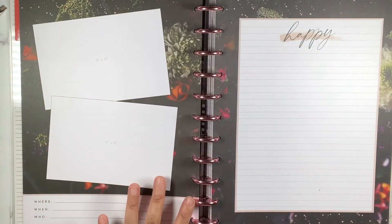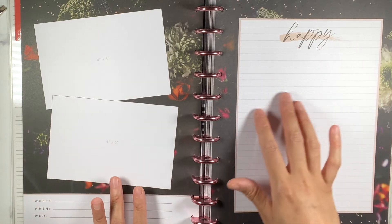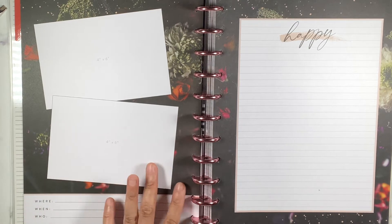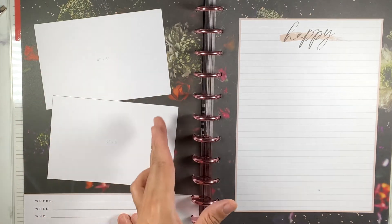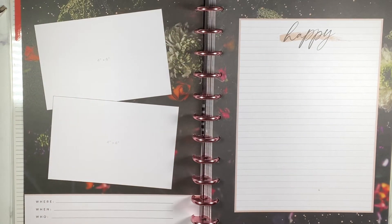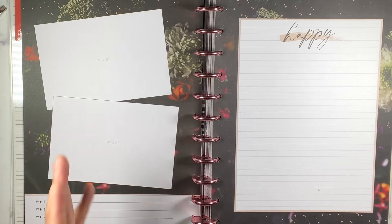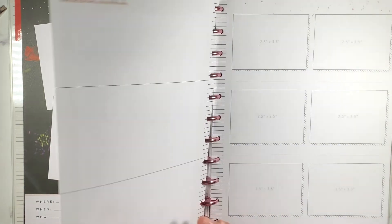There are four-by-six slots with prompts for where, when, and who - I cannot wait to get in here. You can also journal about it or add more pictures. Happy Planner came out with plastic sleeve extensions you can add for more photos of a particular day or occasion - like my sister's wedding will have tons of pictures, so I'd get one of those sleeves. My friend Jenny said I'll need expander discs as I add more pages because photos get bulky, but I'm holding out on that until I feel I need it.